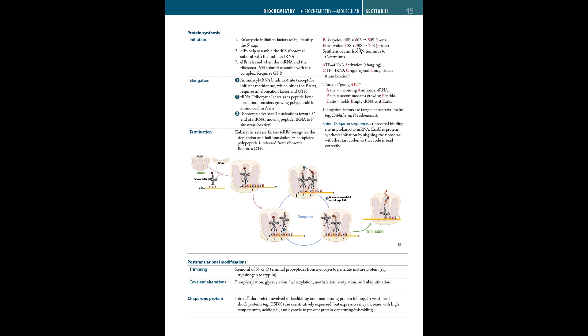To remember this: eukaryotes have even numbers — 40 plus 60 equals 80 — whereas prokaryotes have prime numbers — 30 plus 50 equals 70. During elongation, three steps occur: aminoacyl-tRNA binds to the A site, requiring an elongation factor and GTP; the ribosome catalyzes peptide bond formation, transferring the growing polypeptide to the amino acid in the A site; and the ribosome advances 3 nucleotides toward the 3' end of the mRNA, moving peptidyl-tRNA to the P site — this is translocation.